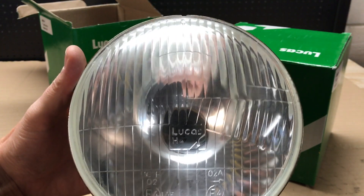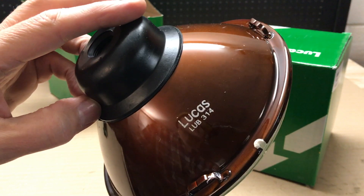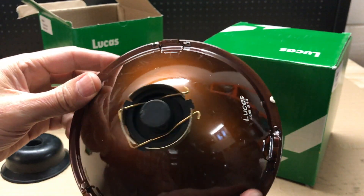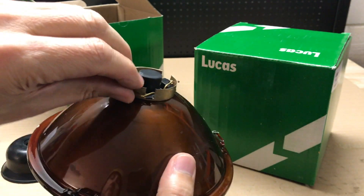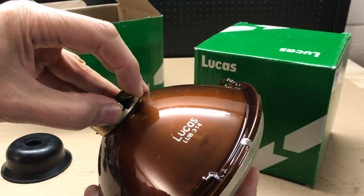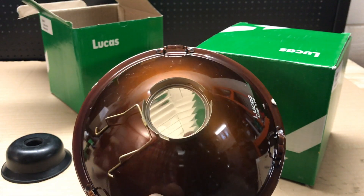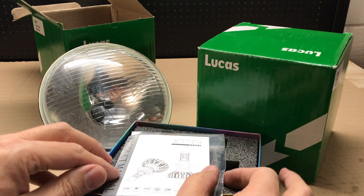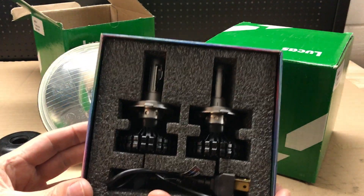There we go — Lucas H4. That's obviously where the bulb goes in there. I've also got as an option these powerful LEDs.